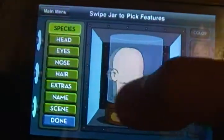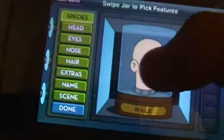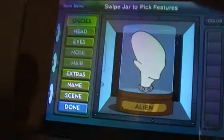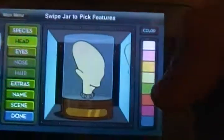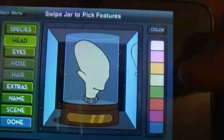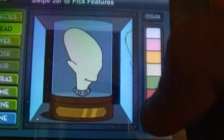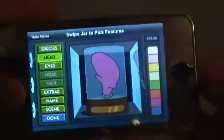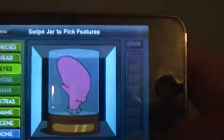So you have four species that you can choose from: a male, female, robot, and an alien. Let's go with the alien. The alien — you can choose their skin color. I'm going to go with purple. Yeah, purple. And now their eyes.